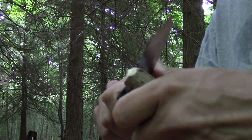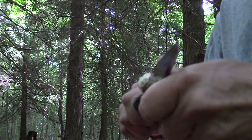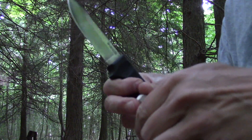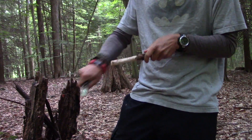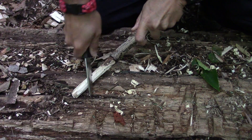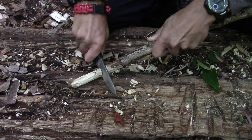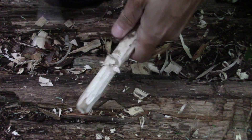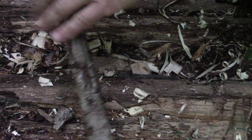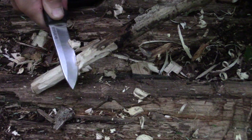Let's get this end rounded off where I need it. When I'm out here, the two things that I'm going to be using are tent stakes and pot hooks. And those are the two main tasks that I like a knife to do, or do easily. A lot of knives will do them — it's just how easily do they do them.